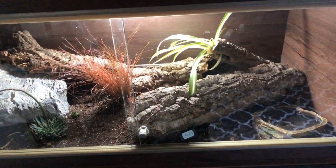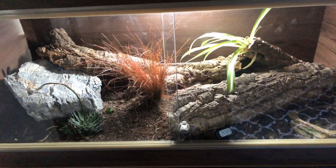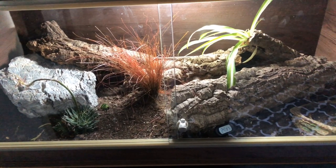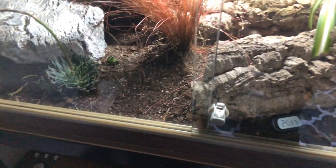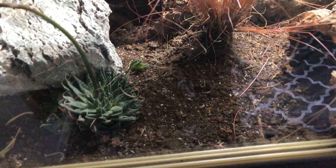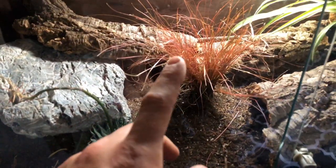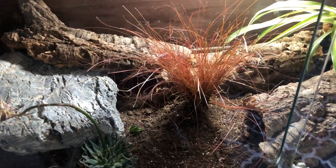First I'll start off with my leopard gecko's tank. This is a completely new tank and completely new setup. I'll give you a rundown of the products I'm using, starting from the bottom and working up. As a substrate I'm using the Arcadia Earth Mix Arid — I've always used this for my leopard gecko and never run into any problems. Plant-wise I've got a little aloe plant and a piece of grass.